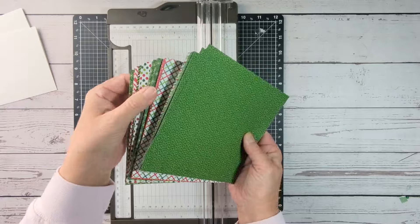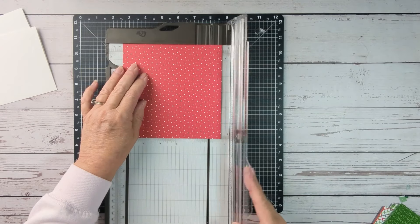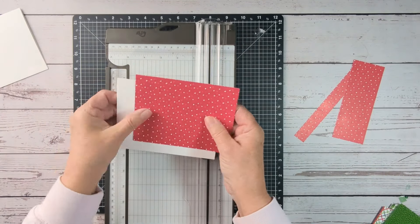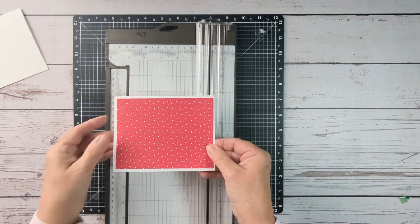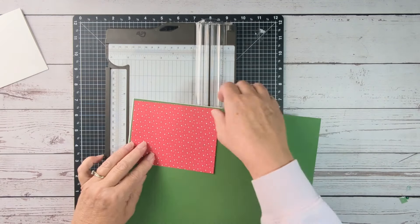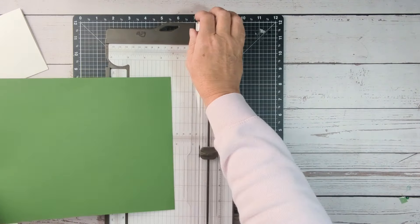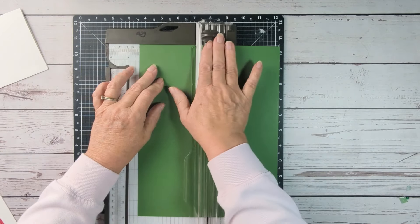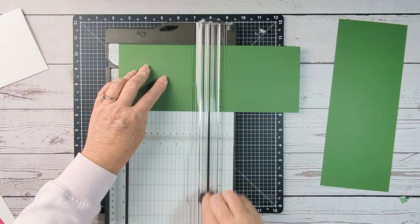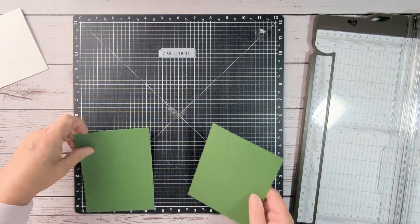I'm flipping through the Take a Bow collection to find the DSP that I like, and I like this little red polka dot, so I'm just trimming that down to fit on my card front — that would be 4x5.25 — and I like to leave that little white border around the edges. I'll slip just a little bit of garden green behind it. Actually that piece will be the full card front at 5.5x4.25, and now I have the two pieces I need for both cards.